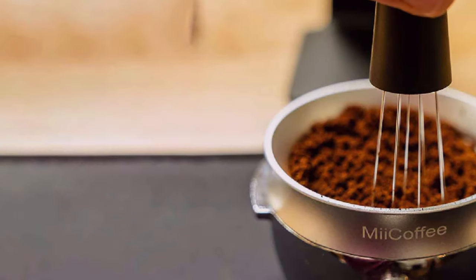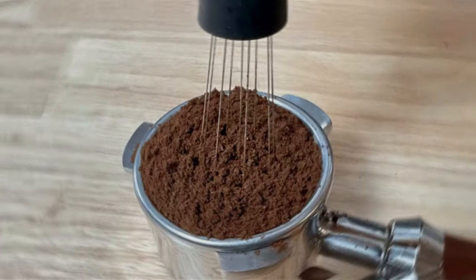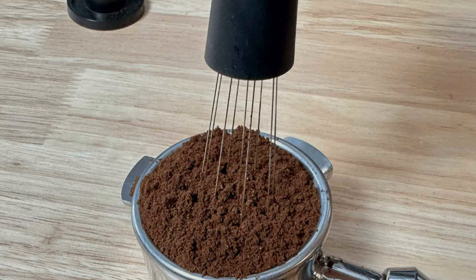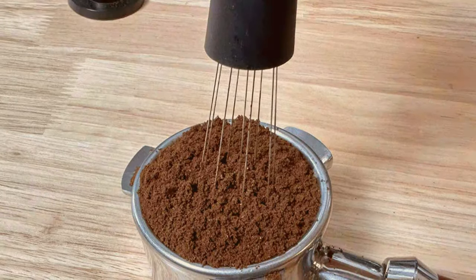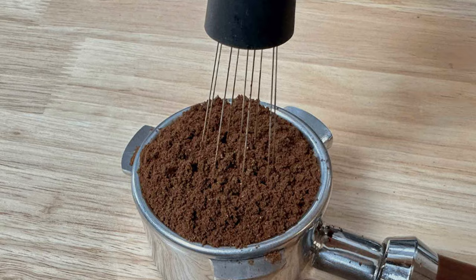Ease of use is another highlight of this tool. Its magnetic mechanism simplifies the stirring process, making it accessible to baristas of all skill levels. The consistent and thorough distribution of coffee grounds it achieves is key to improving espresso quality.